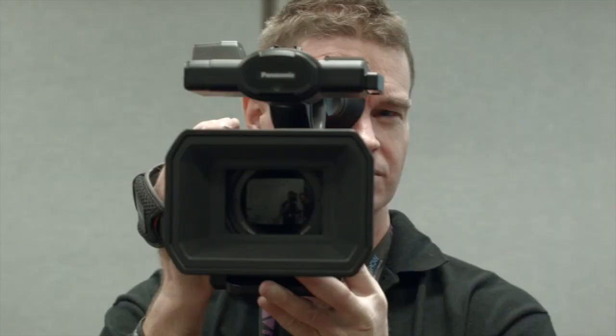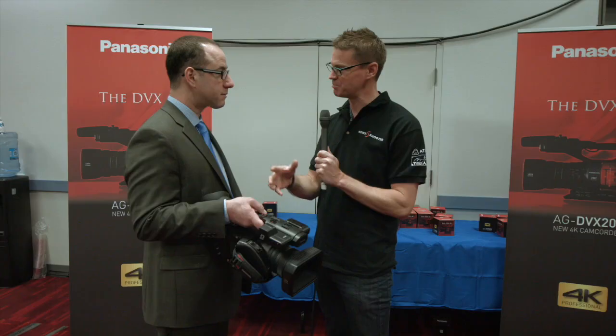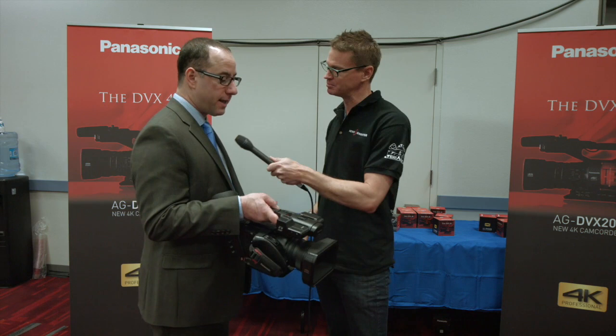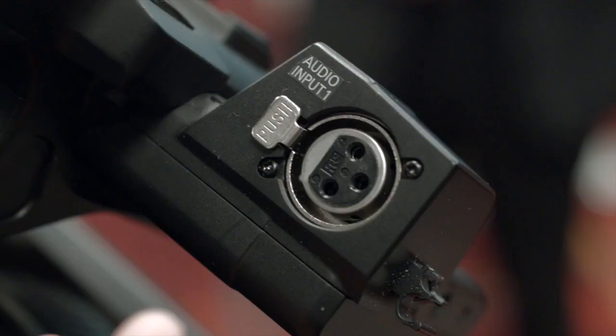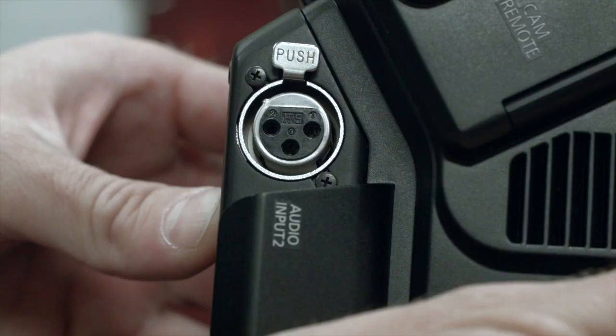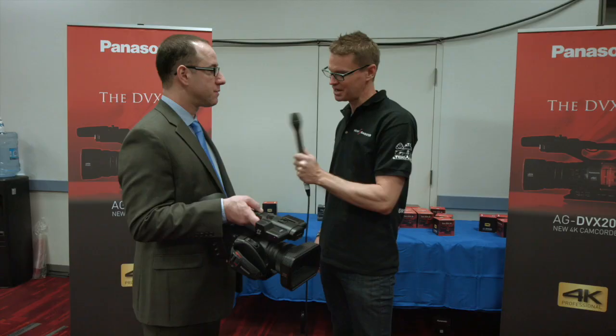The four-thirds inch sensor enables reasonable shallow depth of field while still maintaining critical focus for a 4K camera. It's actually the largest sensor of any 4K integrated lens camera. You get the benefits of shallow depth of field, but being a four-thirds camera allows us to have up to a 13x optical zoom — so we get the best of both worlds.